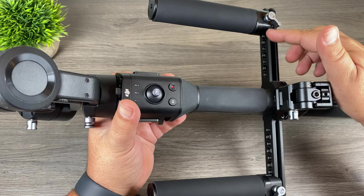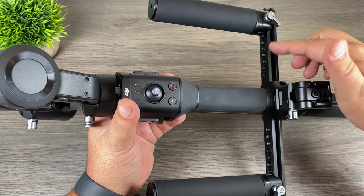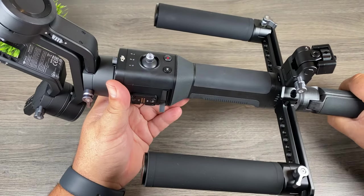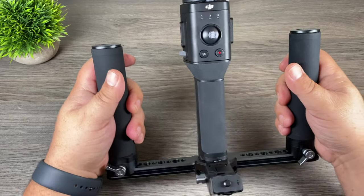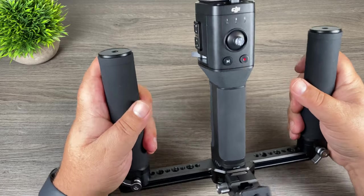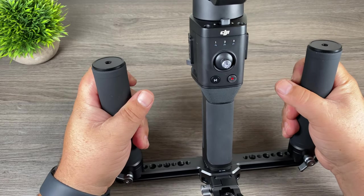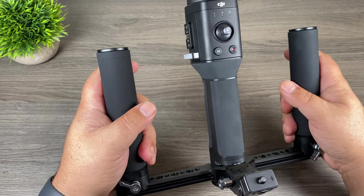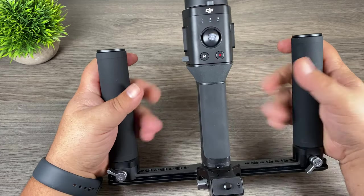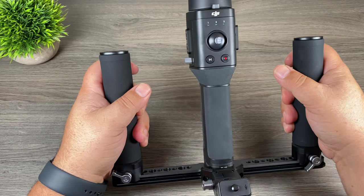The dual grip also has quarter-20s in the larger size and at the top of the handles, so if you need to mount other hardware like microphones or lights, it makes it very easy. That is the dual hand grip for the Ronin SC — it is very comfortable to hold and makes things a lot easier, especially if you've got a lot of gear and accessories mounted. Your arms can get fatigued fairly quickly, and spreading the weight out between two arms helps alleviate that.